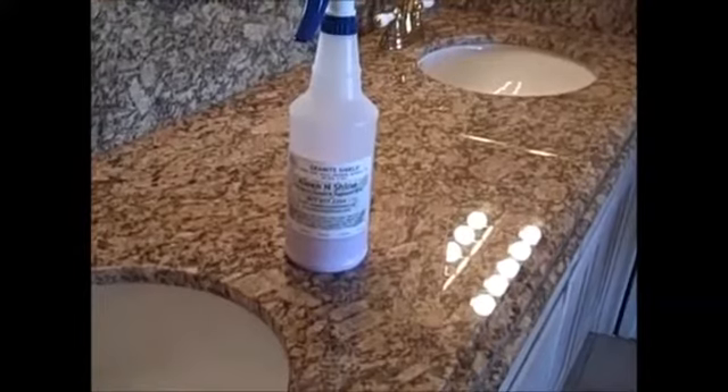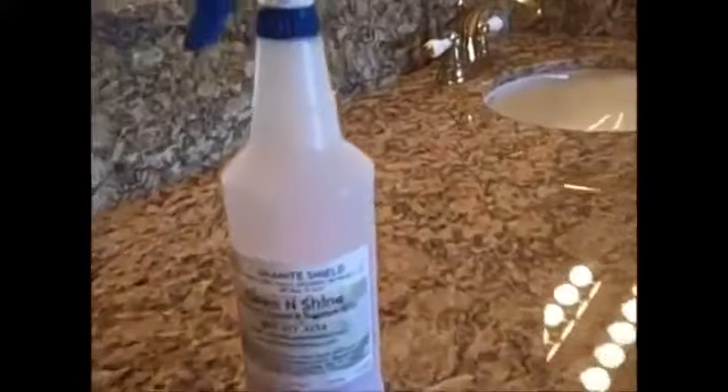I never wipe up spills immediately. On this piece of granite we're showing how the water is starting to penetrate — a standard almond mauve granite. You can see the water right there where it's starting to darken up, just to give you an idea that it's not a pre-sealed granite. We'll clean this up and put the sealer on afterwards, then show you the angle of deflection of the water and how it will improve after the seal is on it.